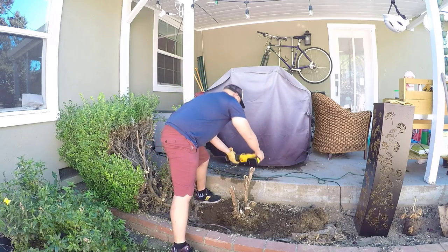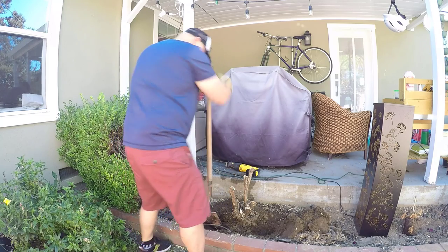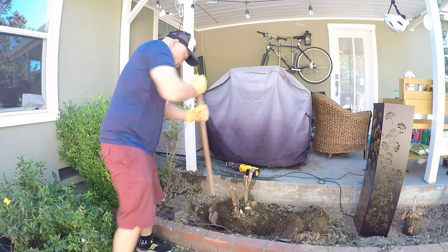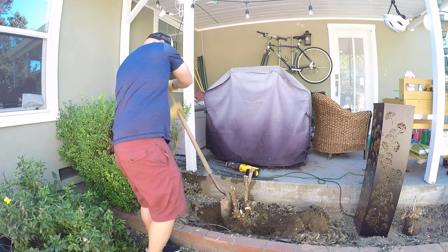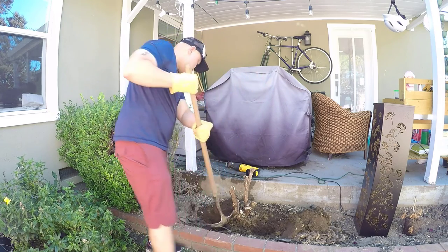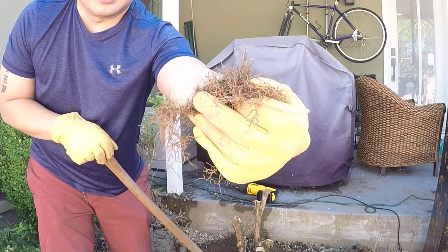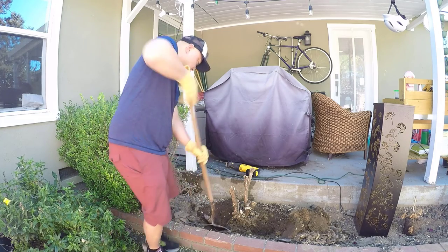Now it's time to switch back to the shovel. This is what the roots look like that we're cutting through — it kind of looks like hair. And just like the roots that keep our hair attached to our heads, these roots keep the bush attached to the ground.